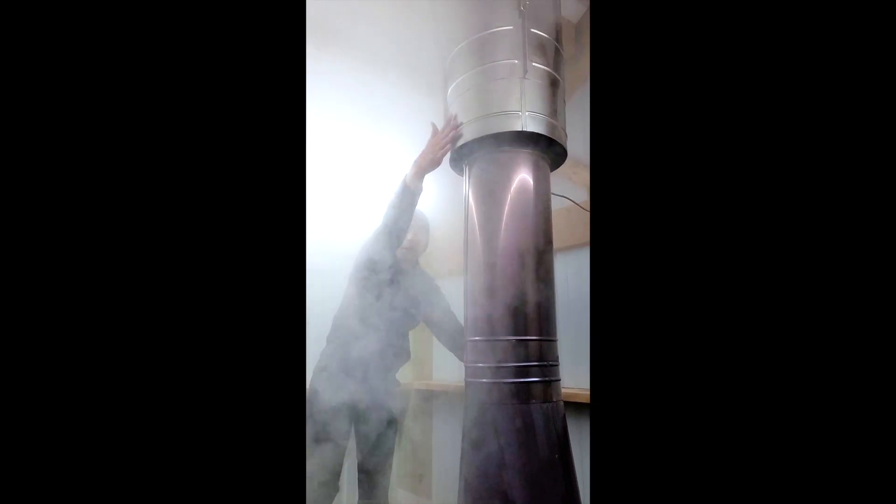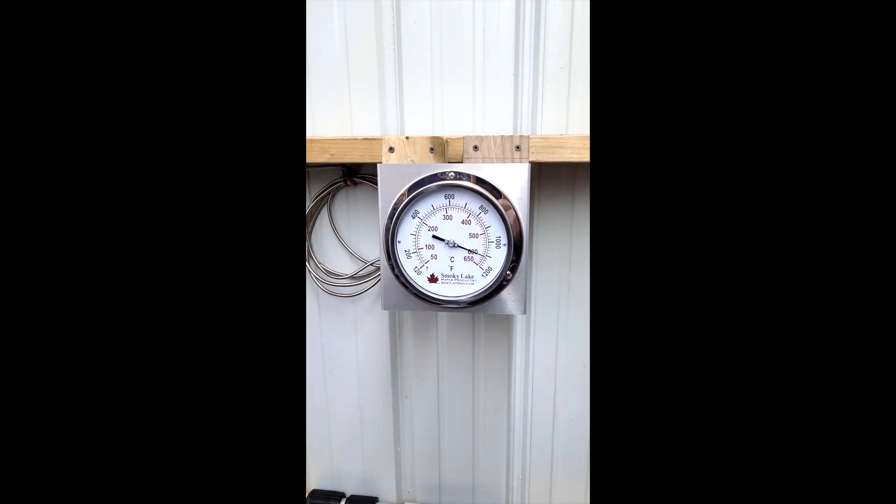If you look over here, I can hold my hand up on this and set my hand right here and it's just warm. I can feel warmth. That stack temperature — we're cooking at about 1100.